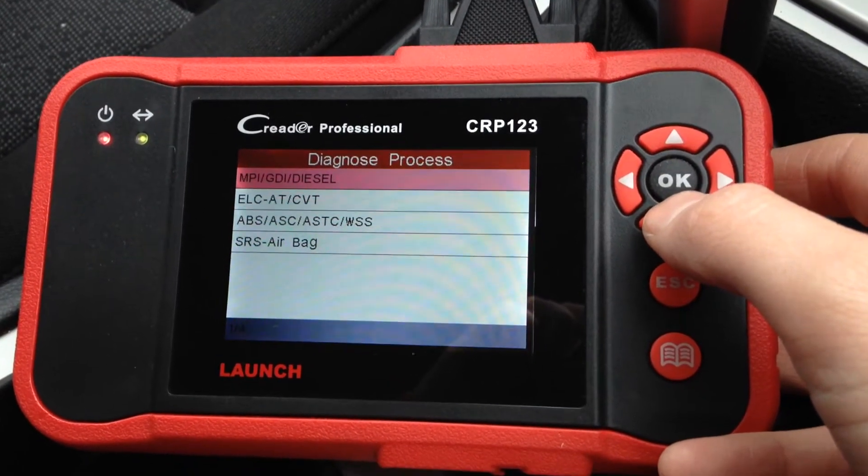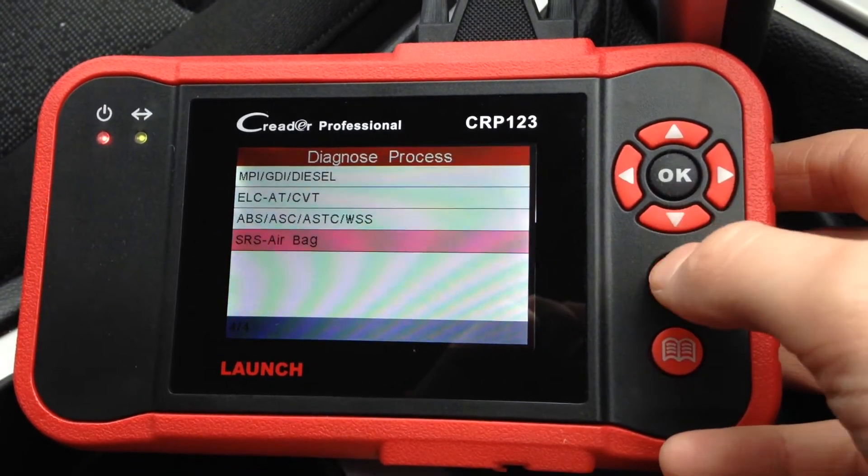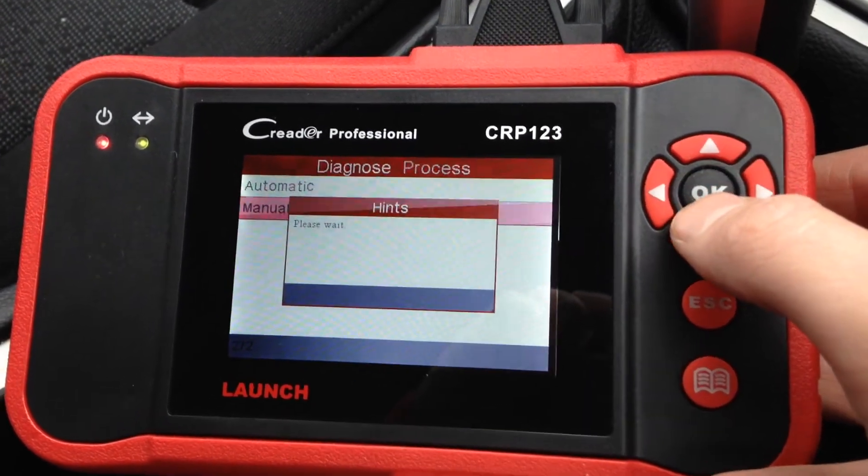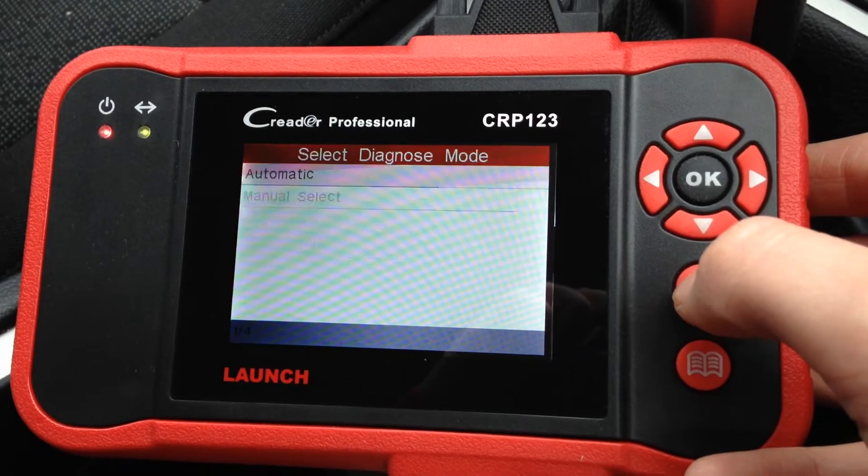2007 model: we have the engine, the transmission, the ABS, and the airbag system. 2008: again engine, transmission.